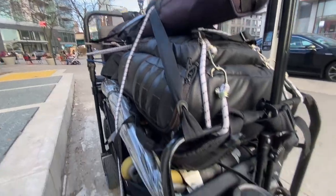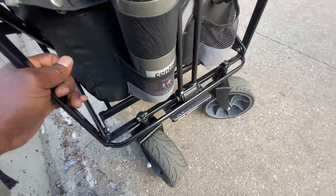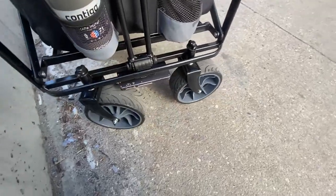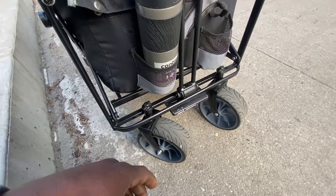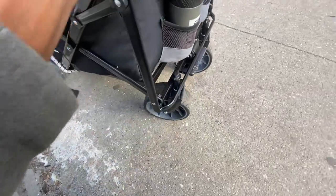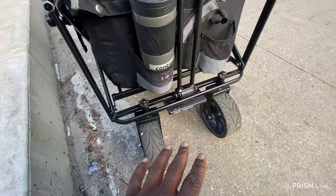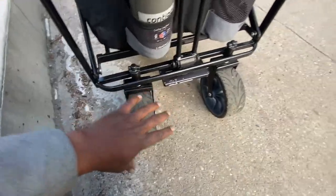I wanted to show you why the new wagon is also much better. Have you noticed that the two back wheels are not touching each other anymore? This is why I didn't buy the original TMZ wagon. I reached out to TMZ and let them know that the back wheel design is flawed — they get tangled and locked up on each other. These don't lock up; there's room for the wheels to turn individually. That was one of my problems with the old TMZ wagons — the back wheels were too close and locked up when turning, which stresses the joints.